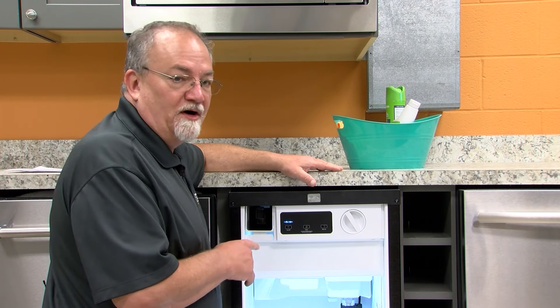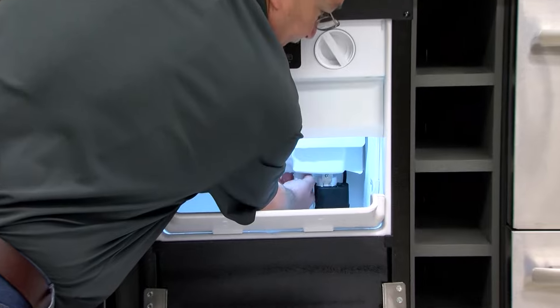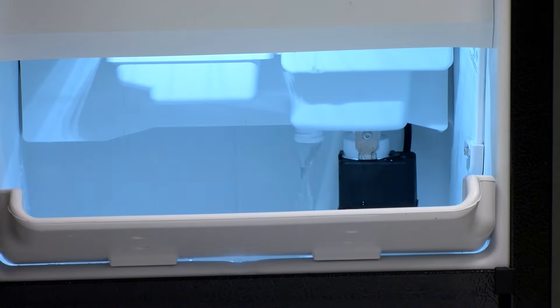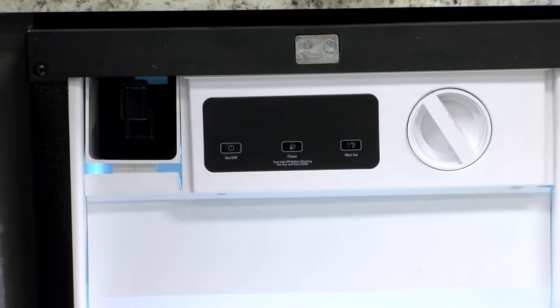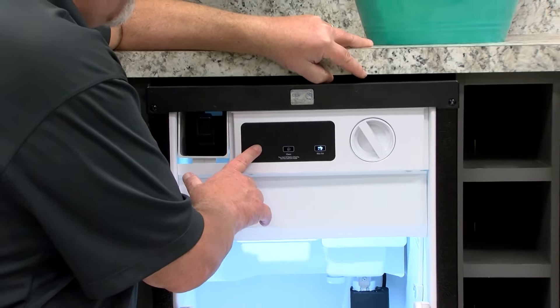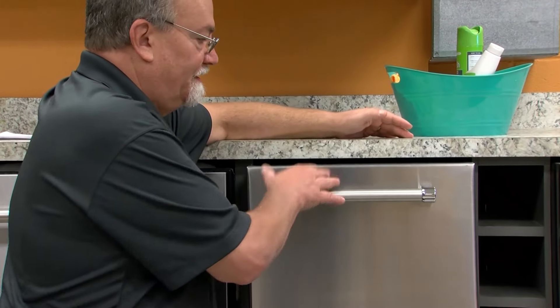The next thing to do is to empty the water pan by taking the water cap off, allowing it to completely drain, and then securing the water cap tightly. Next we're going to turn the ice maker back on to operation, close the door, and enjoy your ice maker. Remember to always refer to your use and care guide.